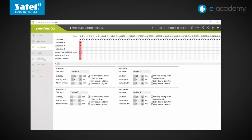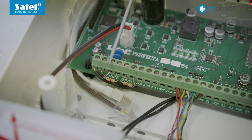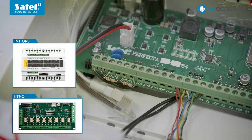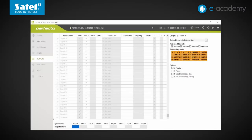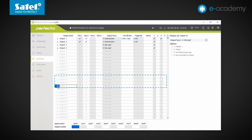Now let's open the Outputs tab. Older Perfector control panels have a maximum of 12 outputs, or in the case of WRL models, 16 outputs. In this respect, Perfector 64M also goes to a higher level, as it offers up to 64 programmable outputs. The electronics board features 4 outputs — specifically 2 high-current and 2 low-current ones. The number of wired outputs can be increased using INTO or INT-ORS output expansion modules, of which there can be up to 7. Let's count: 4 on the control panel board and 7 output expansion modules with 8 outputs each, giving a total of 60. The remaining 4 outputs — those with numbers 13 to 16 — are designed to operate with Microsystems wireless sirens, bringing the total to 64.